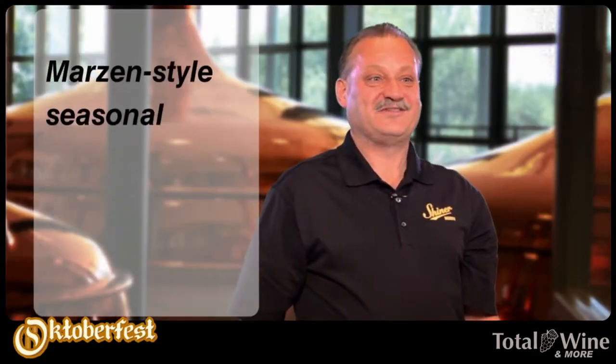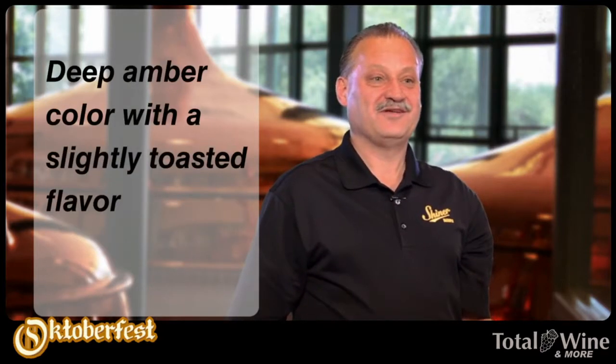The Shiner Oktoberfest is a seasonal. It runs through August through September. It's a true Marzen-style Oktoberfest traditional brew. We use a blend of two-row Munich caramel malts in it. Also use German Halital and Herzbrugger hops in it.